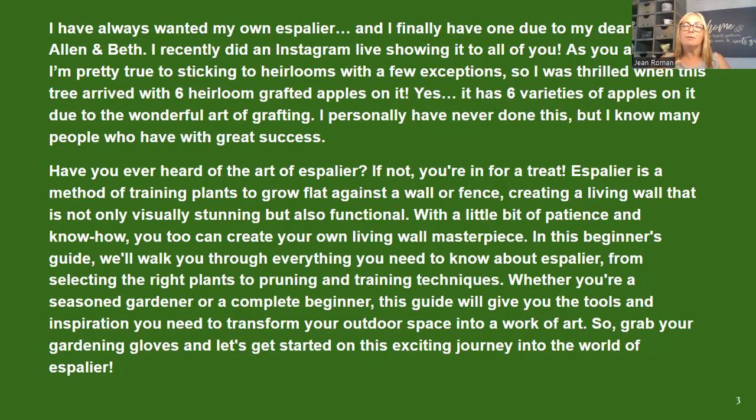As you all know, I'm pretty diehard for heirlooms. This tree actually has six different apple trees grafted onto it — there's a Fuji, a Red Delicious, a Macintosh, a Yellow Delicious, a Braeburn, and I cannot think of the other two. I did a live video about it, so if you aren't following me on Facebook and Instagram, be sure to add For Dragonflies and Me to see my tree. I'm so sorry — I did not put a picture of it in this PowerPoint, but I do have my friend Dawn's in here at my blog.